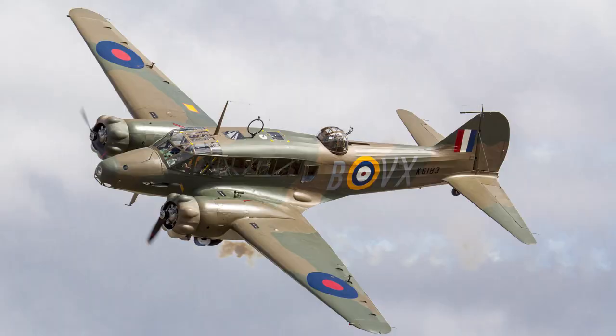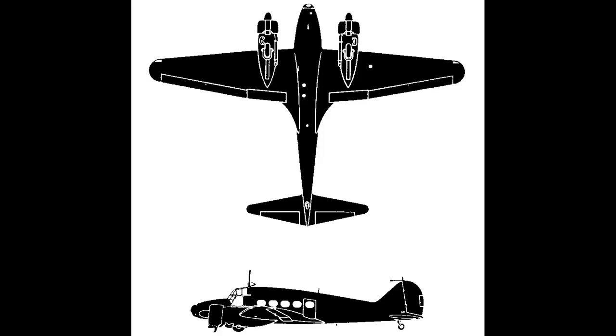The Avro Anson, much like the Focke-Wulf 200, is an aircraft that has its roots in commercial aviation. Imperial Airways had issued a specification for a light airliner in the early 1930s, and Avro had responded with the 652. Only two of these specific aircraft were ever built, but the design would be expanded upon thanks to the RAF's modernisation programme.